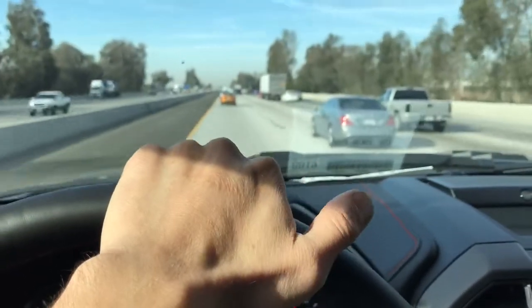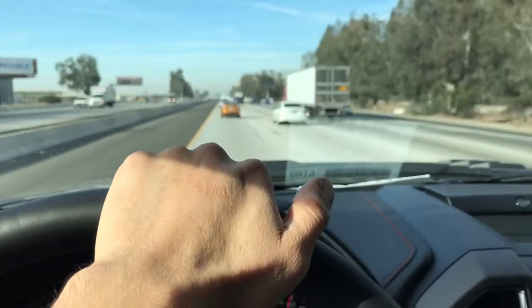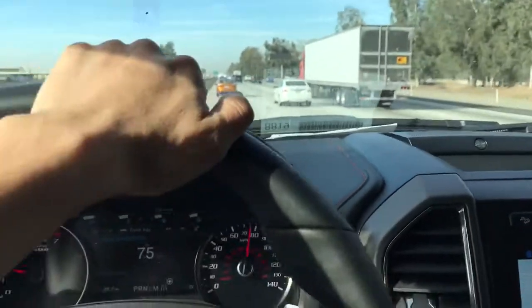So once again, if you need help lifting a brand new Raptor, call me up — I'm your guy in LA: 310-827-8121.